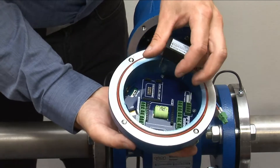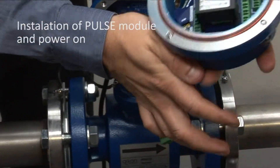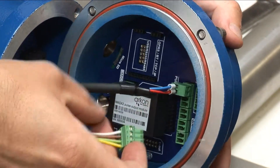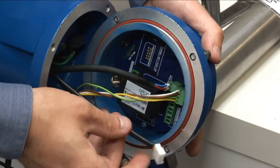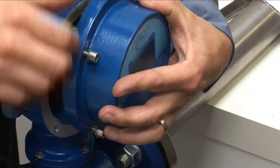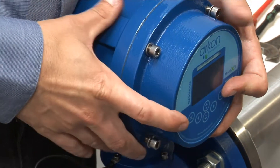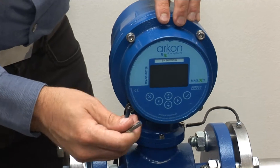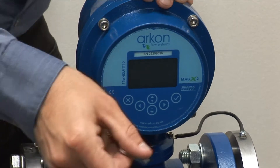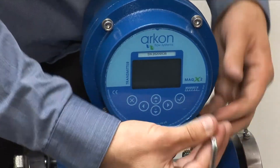In case you have ordered a remote version, you need to mount the meter's head according to the selected mounting system. You can then connect the power supply and start using the meter.